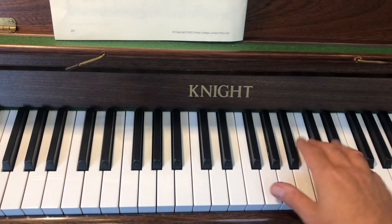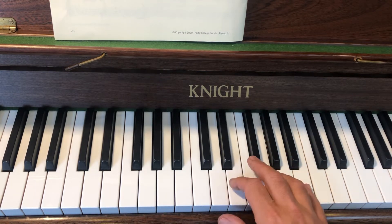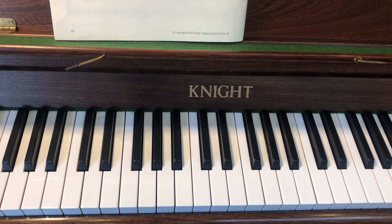So if I count to four: one, two, three, four. So there we go, that's the right hand bit.